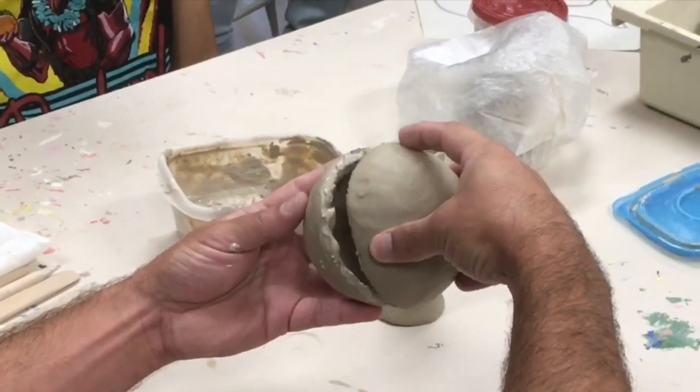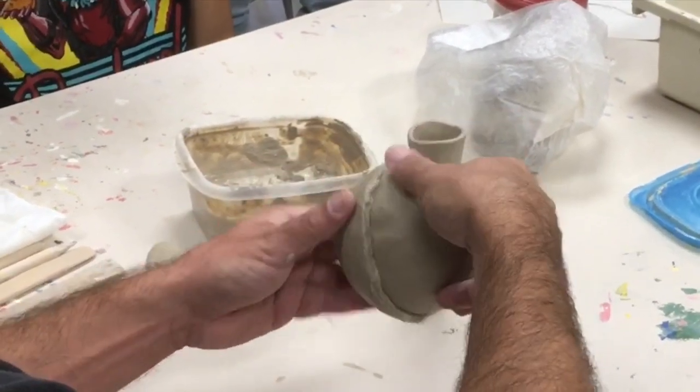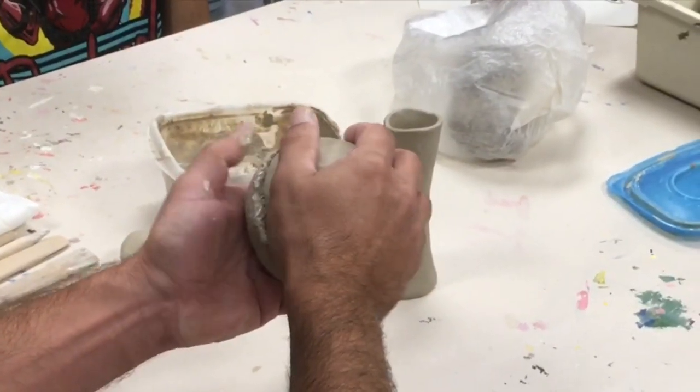Then take them and put them together. Make sure you get them rim to rim, as close as you can.